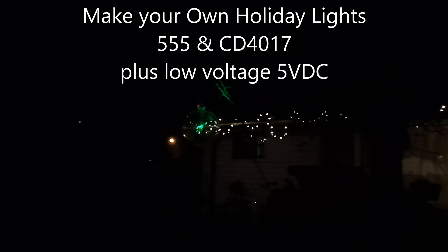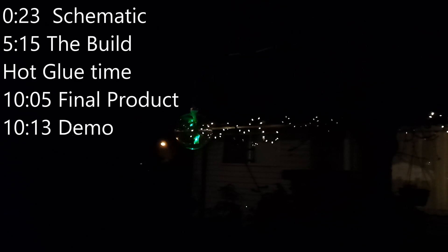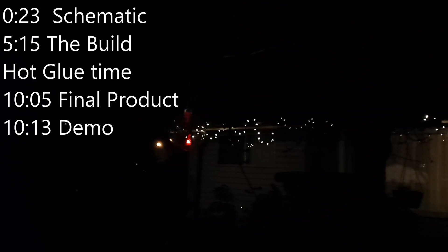Well, there it is. It's working. And, of course, the Christmas stocking.